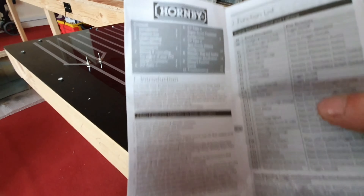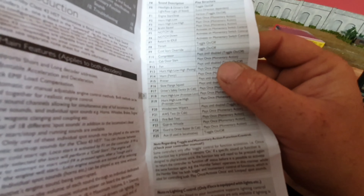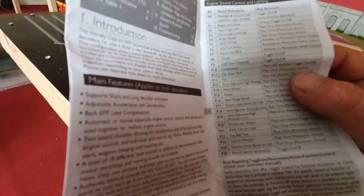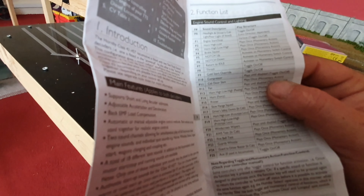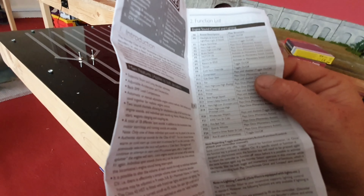Inside you get a contents, introduction, and on this side - I'm hoping my camera's going to pick this up, but if not I'll just read them out. These are your function lists and it has 25 functions. F0 is, as always, your lighting. F1 is engine starter. F2 is horn, high and low. F3 is horn, high-low-high. F4 is brake squeal. F5 is notch up. F6 is notch down. F7 is return to idle. F8 is thrash. F9 is cold start override - so if you don't want the long intro start-up, you press F9 before F1 to start the engine, and it will just go straight into a warm start and be a quicker start-up.